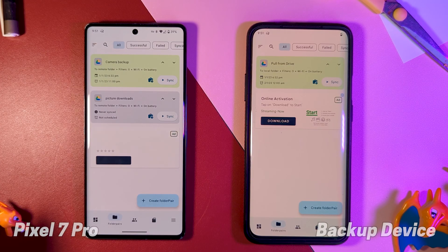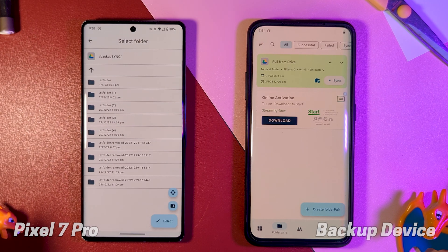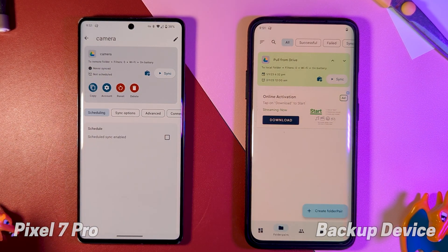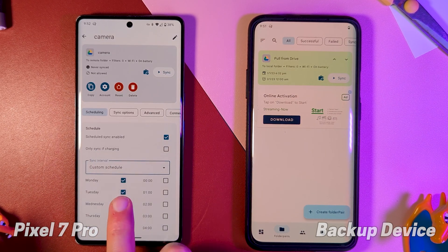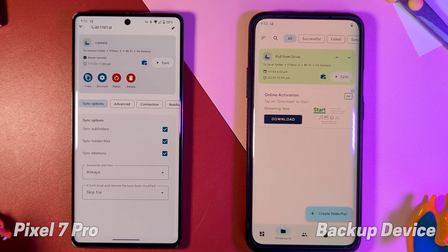The other method I've been actively using for a while now is the app Folder Sync — a similar concept, but sticking cloud storage in between. For this, we tell our main device to sync its camera folder to a location on our Google Drive, selecting the sync type as 'to remote folder', setting up a sync schedule so it runs every day at 11pm, and in sync options, allowing sync deletions.